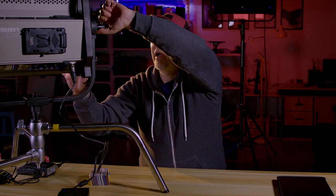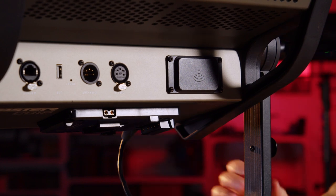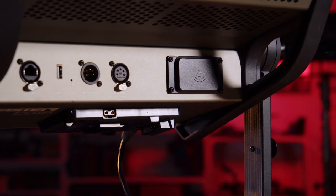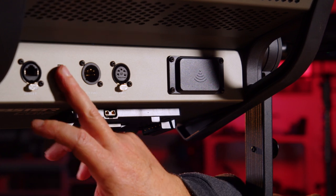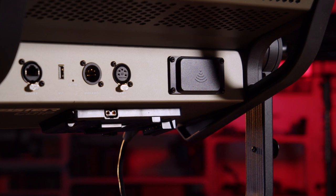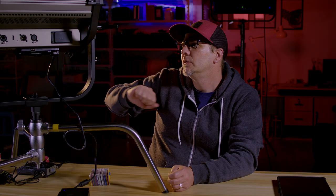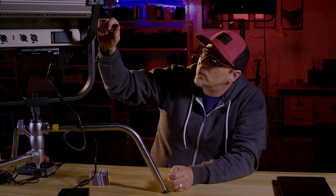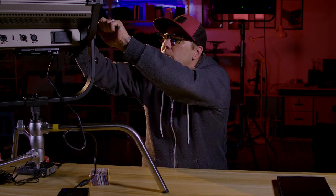It also has full DMX control. You have your DMX, your USB for upgrading, and a pass-through DMX. It also has its own built-in Wi-Fi, so if you have a Wi-Fi network it will connect and you can use it with an app that we'll show you later.